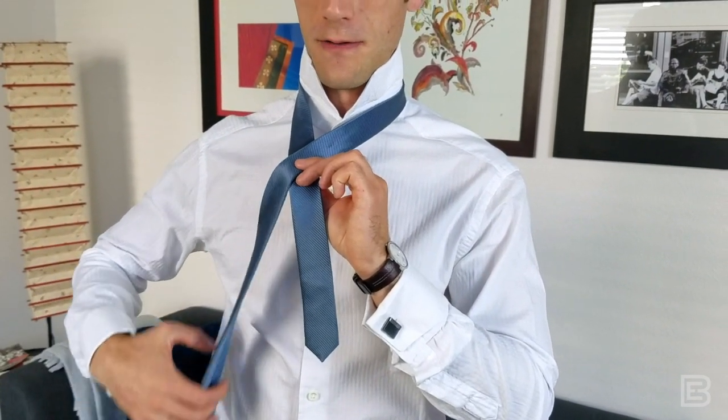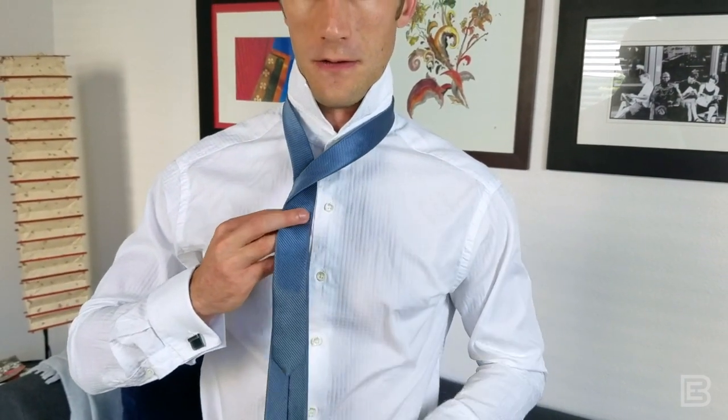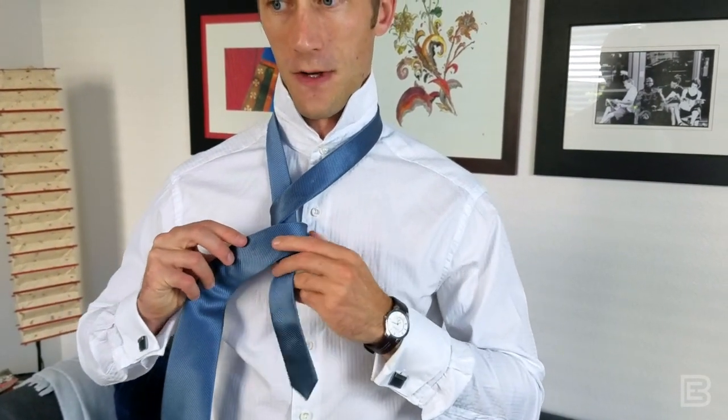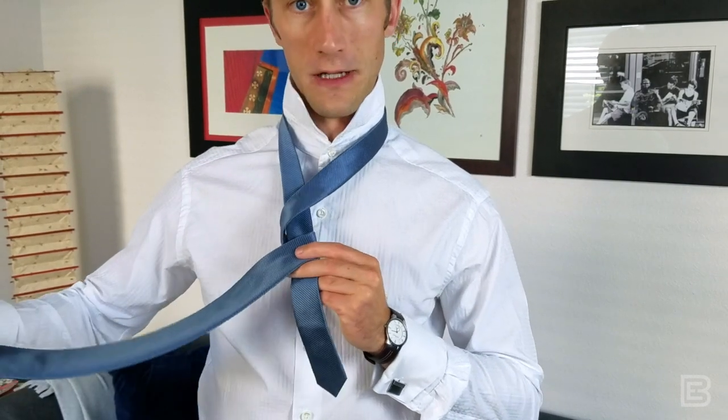You're going to come around and do it again around that short side. If you've heard people talk about the rabbit going around the tree twice, that's just what we did. Very simple.